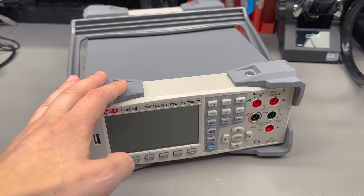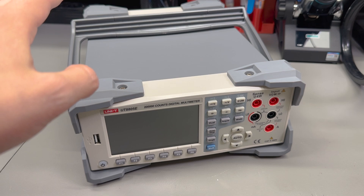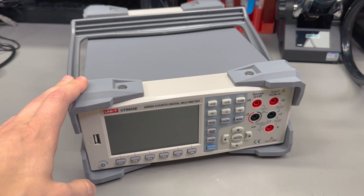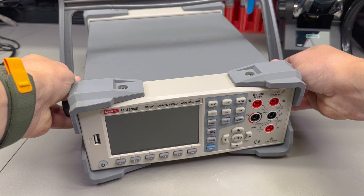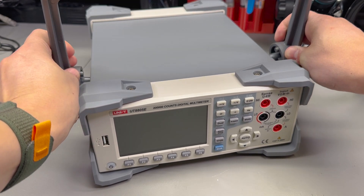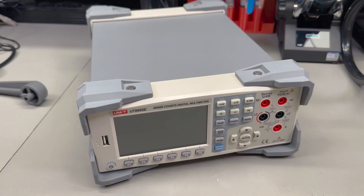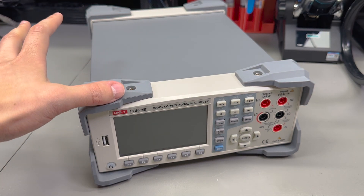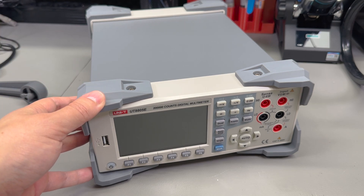I'm going to start the teardown by removing these rubber bumpers - these won't be going back on because I don't really need them, they're mostly in my way. I'm going to start by removing this carry handle, which you have to pull on the sides and then rotate until you hit the release slot for the catches. Then there are probably a bunch of screws to remove. I'm expecting a very similar assembly and construction to the PSU unit I reviewed a few weeks ago.